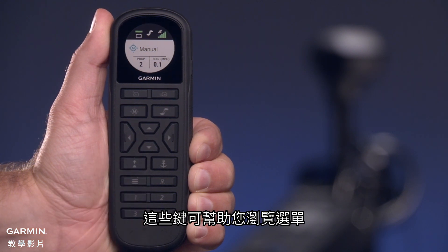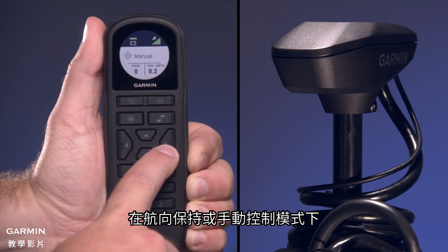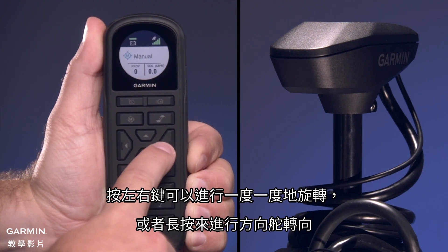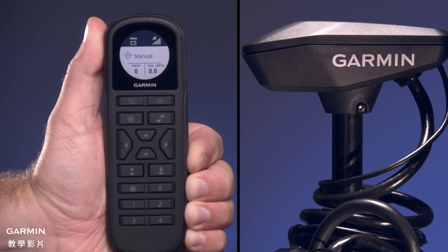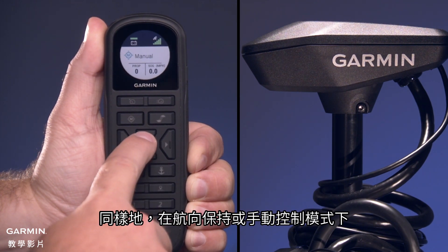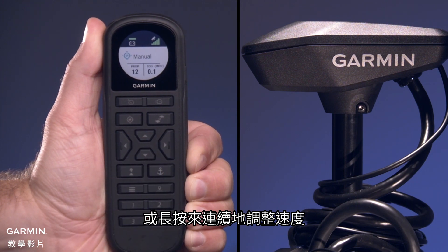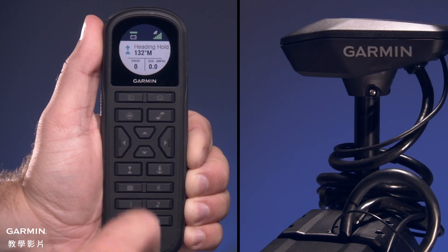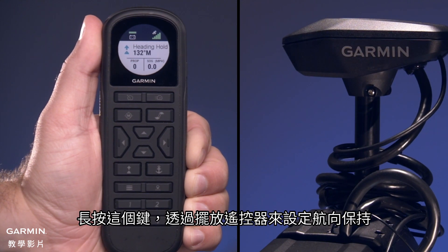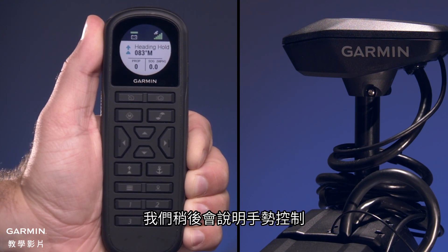This key turns the propeller on and off. These keys help you navigate through menus. When in Heading Hold or Manual Control, press left and right keys for single degree step turns, or hold for rudder steering. Also, when in Heading Hold or Manual Control, press the forward or backward keys for incremental speed changes, or hold for continuous speed changes. Press this key to set and maintain the current heading. Hold this key to set the heading hold by positioning the remote. We'll cover gesture controls in a moment.